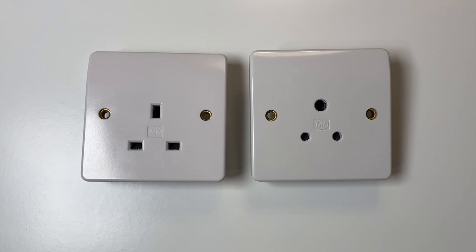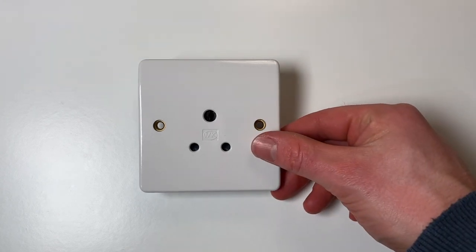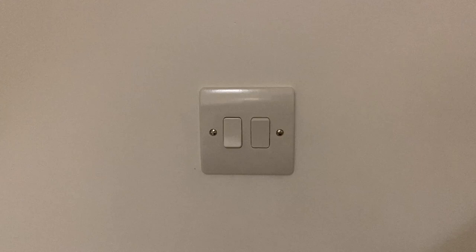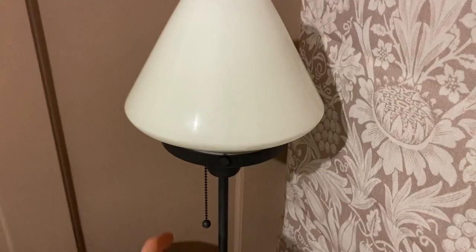Typically you'd have a couple of these around a room on the lighting circuit with two switches at the light switch — one for your overhead light, then the other for these round pin sockets. The idea being that you'd plug lamps into these round pin sockets, which could then be turned on and off with the light switch, rather than having to switch each lamp on and off individually. Personally, I prefer a lamp to an overhead light, so I think they're a great idea.